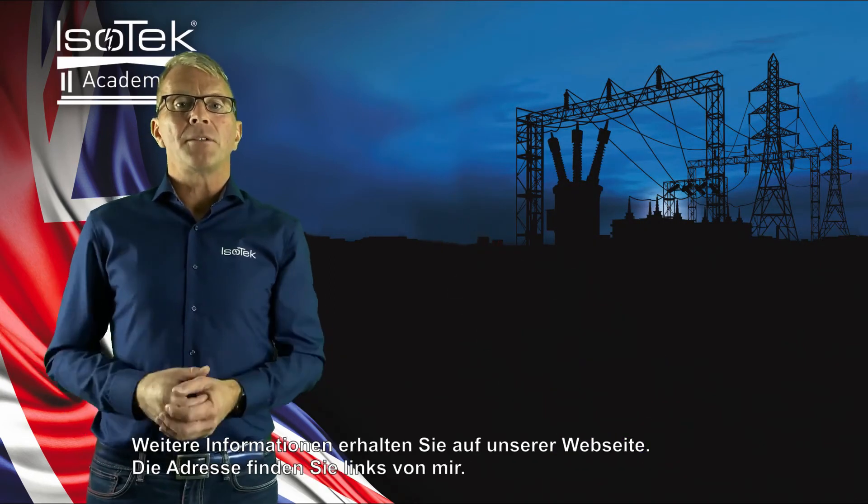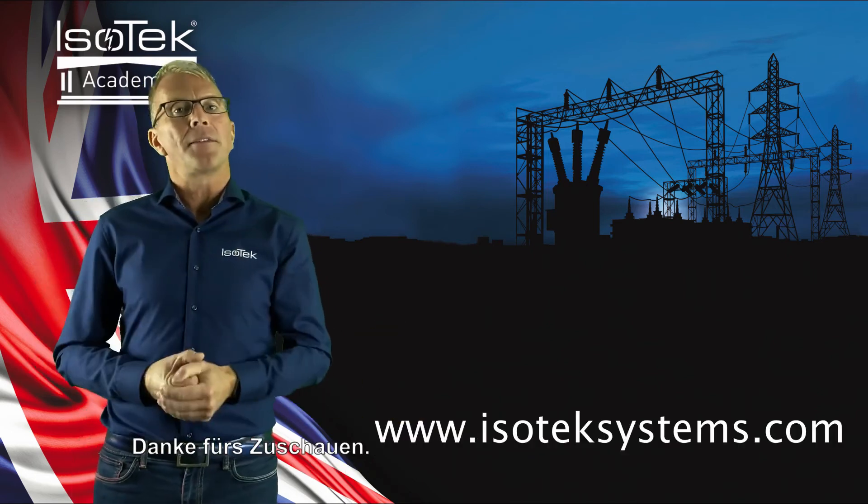For any more information, please visit our website. The address is to the left of me, and thank you for watching.